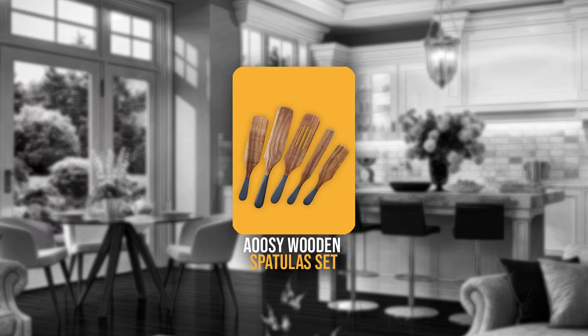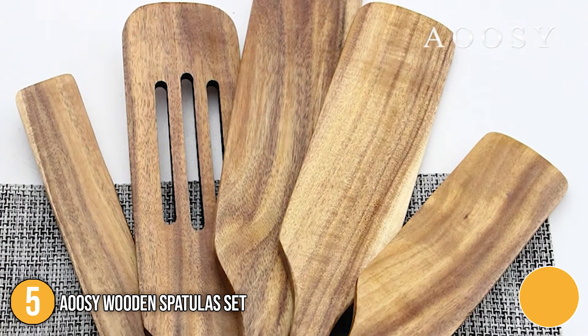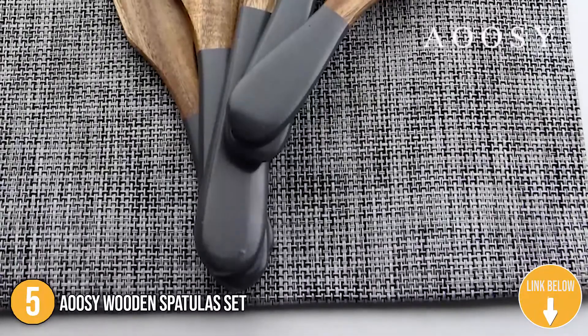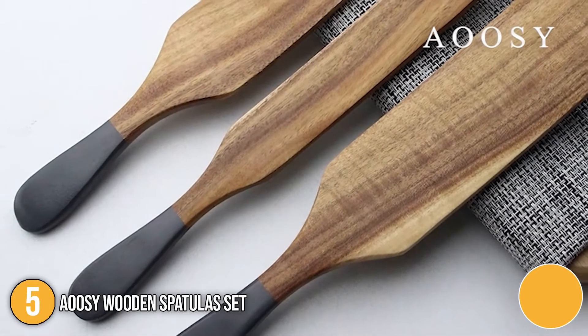The fifth spurtle on our list is the Awusi Wooden Spatula Set. These wooden spatulas are both beautiful and functional. They have a round head design and thick handles that are perfect for flipping pancakes, fish, wok stir-fry, omelettes, and more. They're also great for any home or restaurant's kitchen.